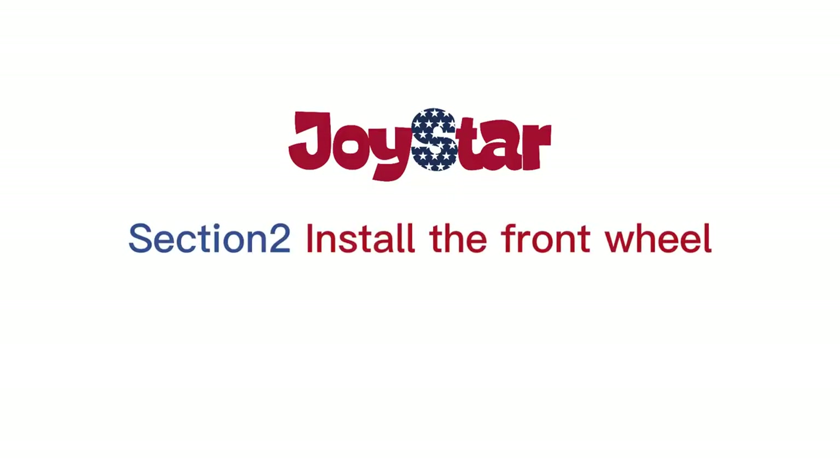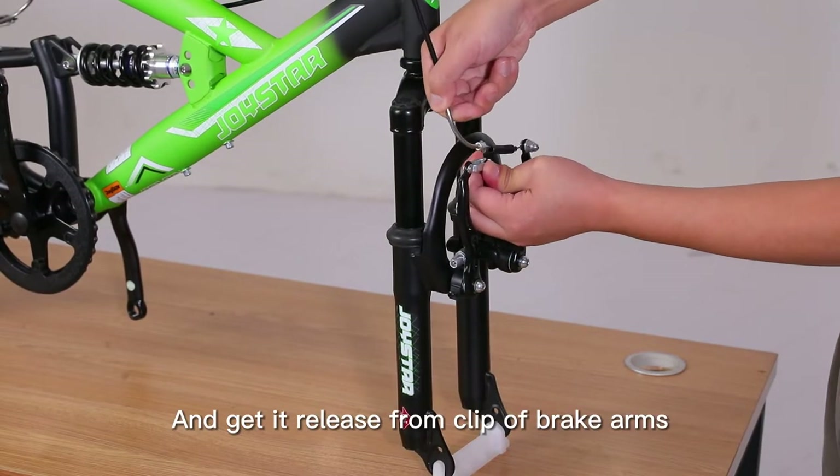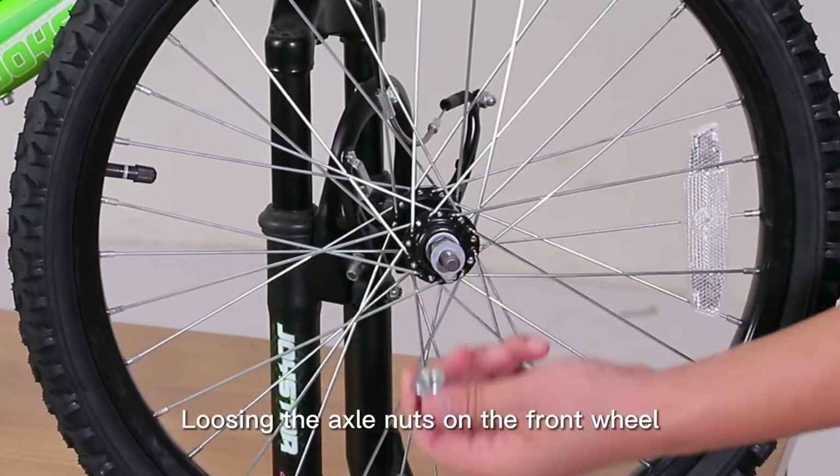Section 2: Install the front wheel. At first, pull the brake line and get it released from the clip of the brake arms. Take off the protection bar, then loosen the axle nuts on the front wheel.